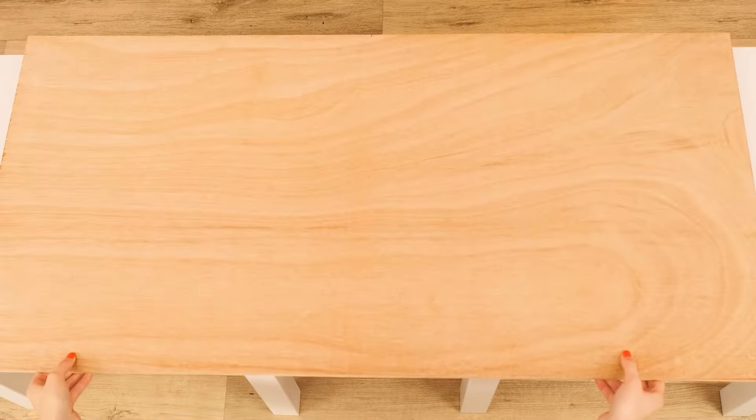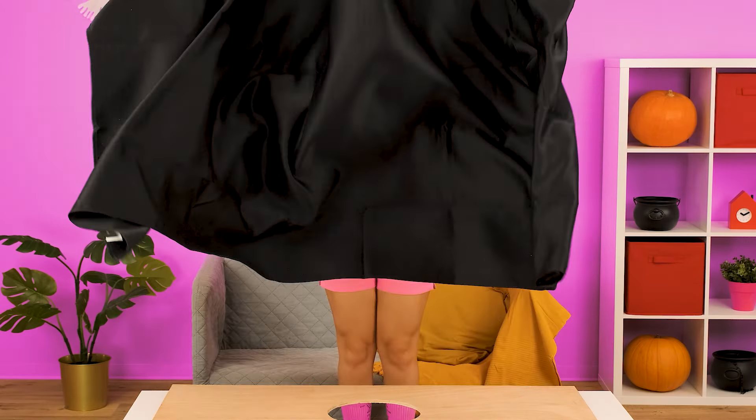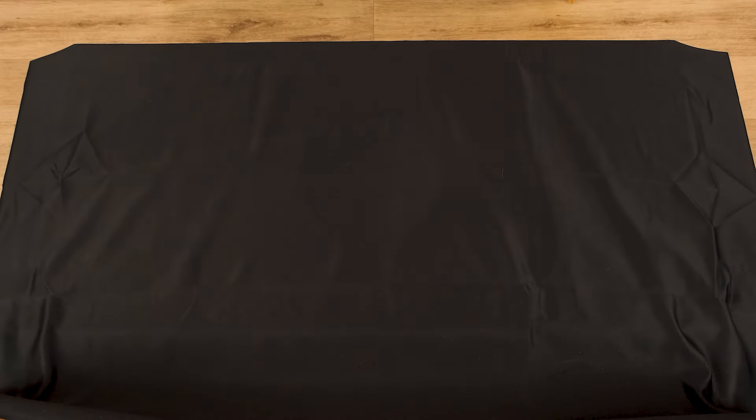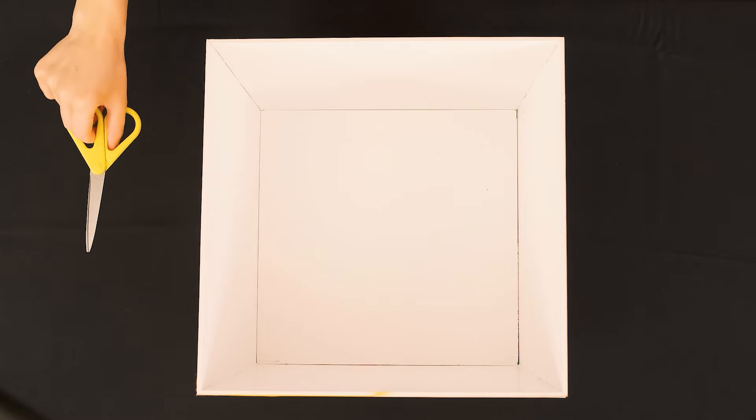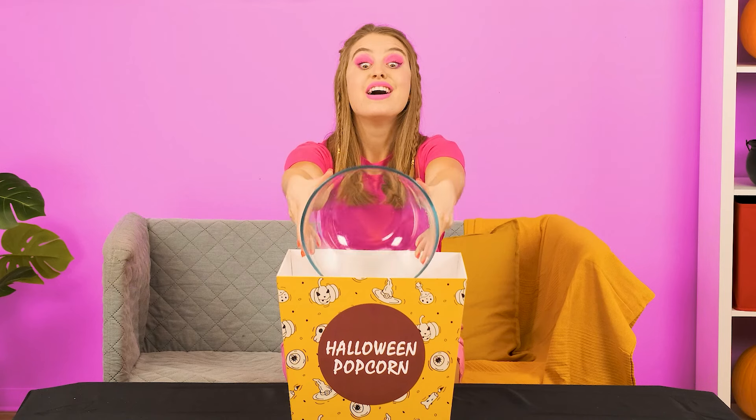I'm going to get my revenge on you. It's my turn to make a prank. Believe me, it'll be much scarier than yours. I will use a wooden countertop with a hole in the middle and black cloth. In my opinion, it already looks very gloomy. Now I'll put a large bucket of popcorn right on the hole. I'm putting in popcorn so that nothing can be seen. Have the work done. How do you like my new look? Isn't it scary?